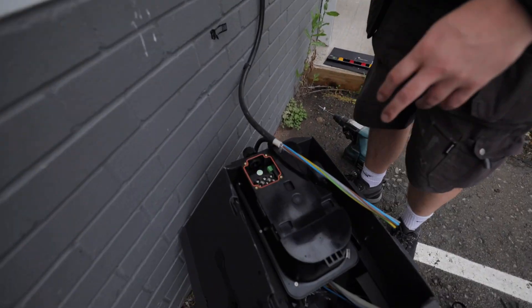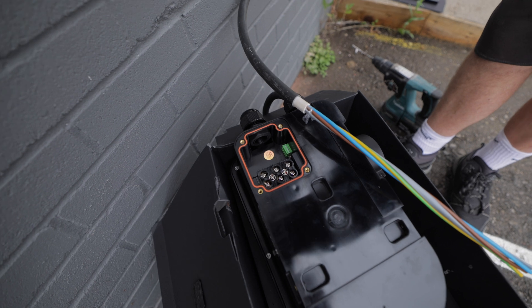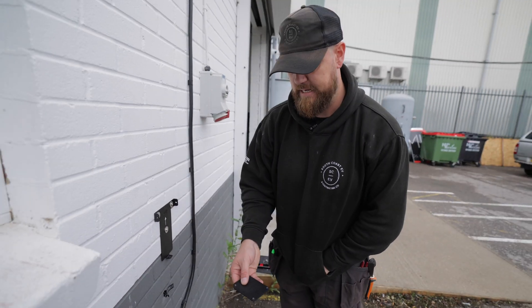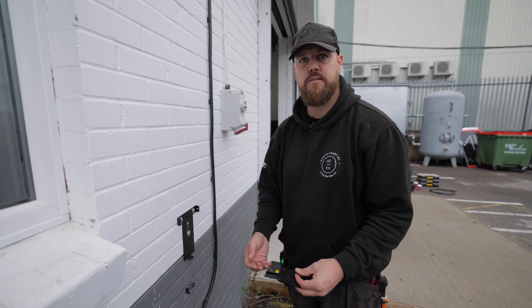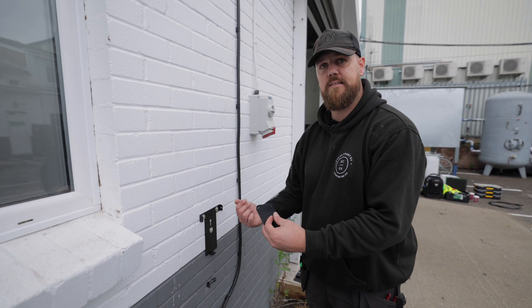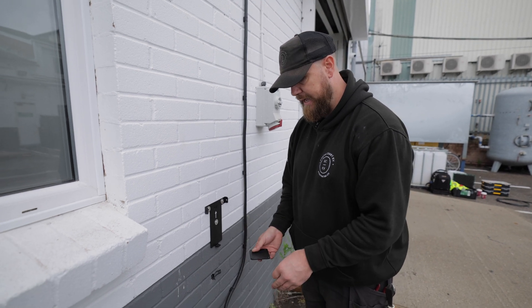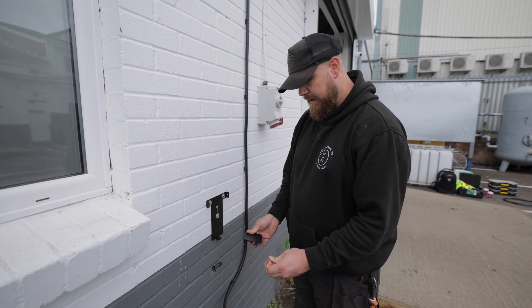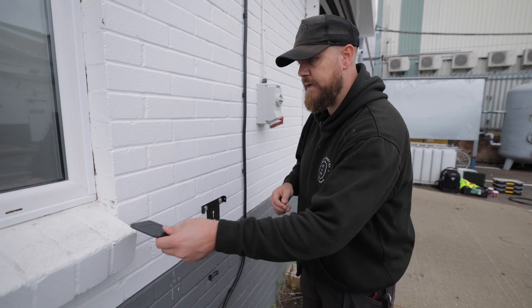We're just about to terminate this. The plate that I've taken off on the back has some tamper-proof screws, and being at the back of the charger it means you can't tamper with it because you'd have to physically take the charger off the wall to get to this. So that's why it's on the back — it makes it a little more complicated but there's good reasoning behind it. It makes complete sense.